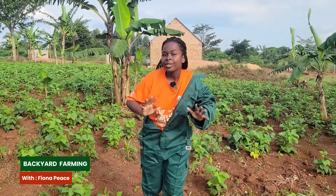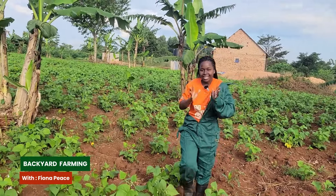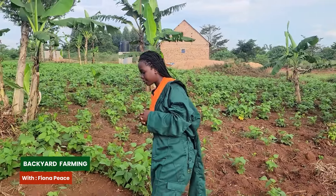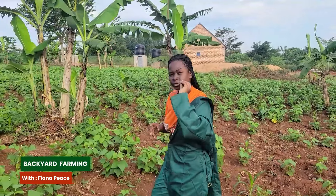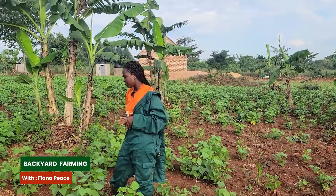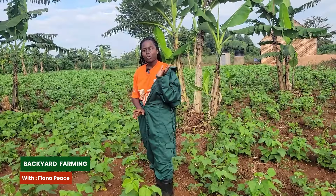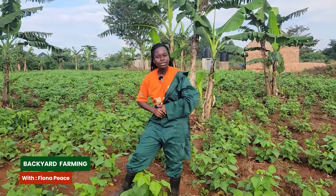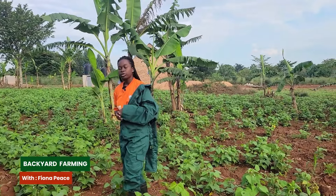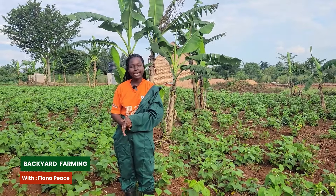To grow beans in your backyard farm or on a large scale, these are the steps you should follow. First of all, you have to sort them seed by seed to make sure that you have the right quality. Because if you plant the rotten ones, they will not germinate. Therefore you have to first sort your beans to get the right quality to plant.